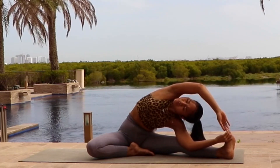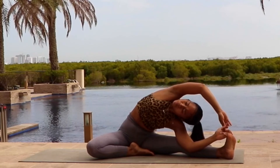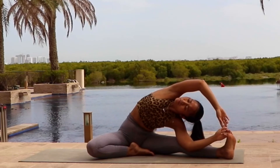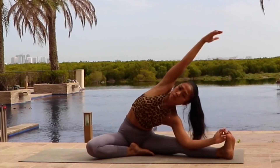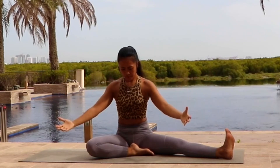Stretch all the way to the left side, keeping your tailbone still grounded and touching the ground. Try to bring your chest into the sky. As you inhale, very slowly going back into the center. Very nice and gentle and slow with your breath. And then as you exhale, release your hands down.